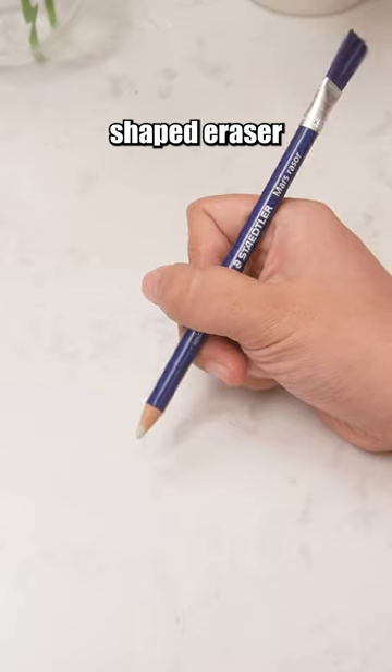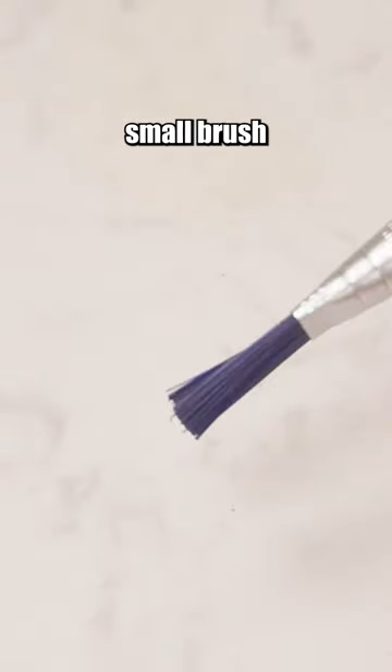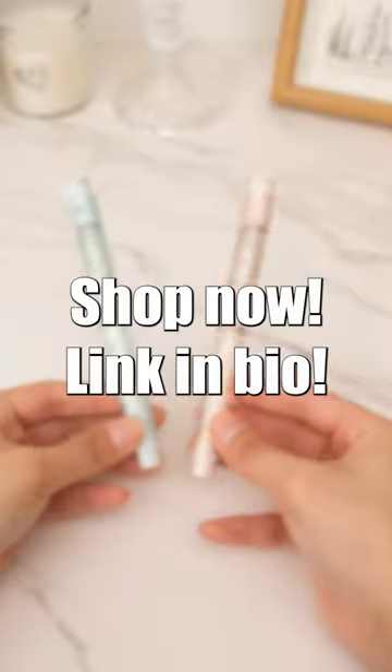This is a pen-shaped eraser with one end as the eraser and the other end having a small brush to sweep away eraser crumbs. Shop now! Link and buy it!